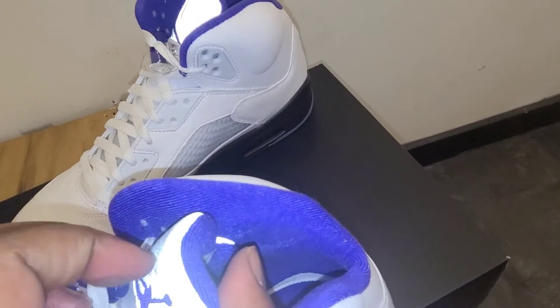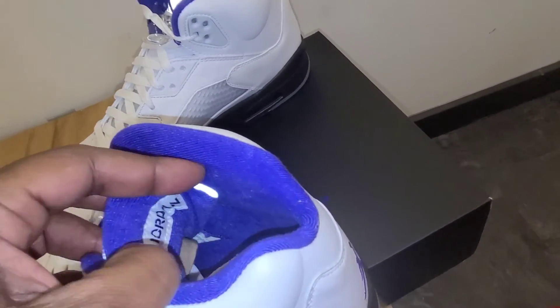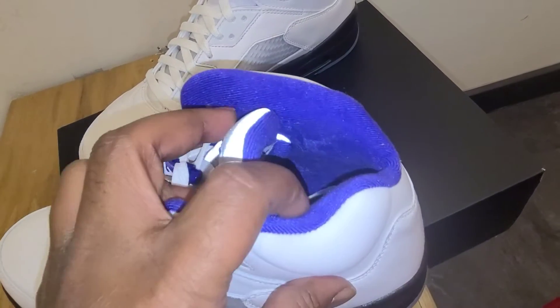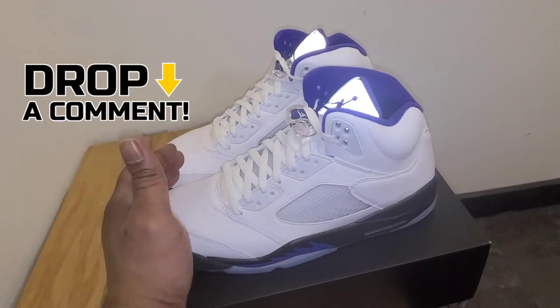The inside and the sock liner is all in concord purple — it might actually be showing up as blue on camera, but that's concord purple. You got your Air Jordan on the tongue, and on the inside your insole is concord purple with a white jumpman. So tell me what y'all think of the Air Jordan 5 Dark Concord.